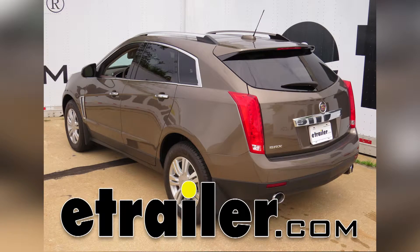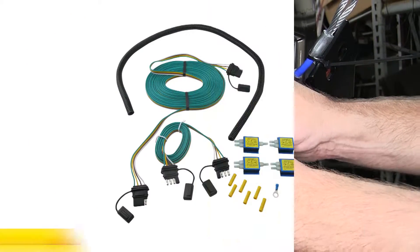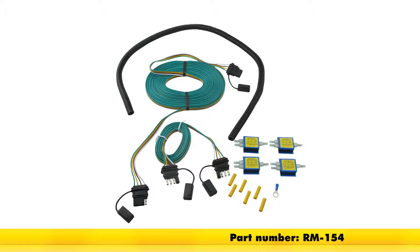Today on our 2015 Cadillac SRX, we're going to review and install the Roadmaster Tow Bar Wiring Kit, part number RM-154.